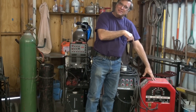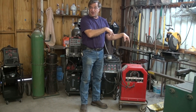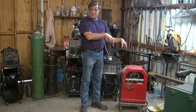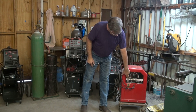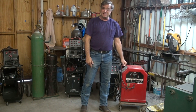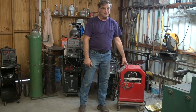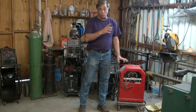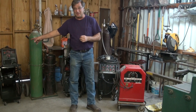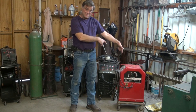The little Lincoln tombstones, they used to call them — little buzz boxes. This is the one I started on. I had one just like this, only it was an AC-DC machine, where this one is just straight AC. And this runs on 220. Sucks up power unbelievably — much worse than the 110 or the 220 inverters. That's a transformer.